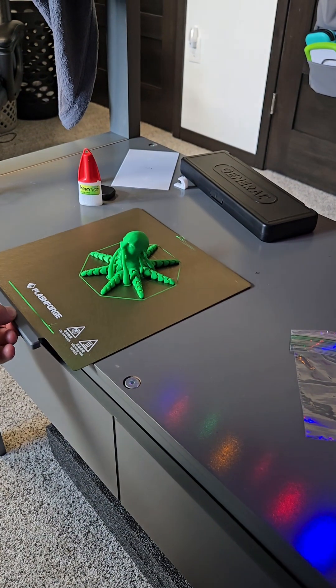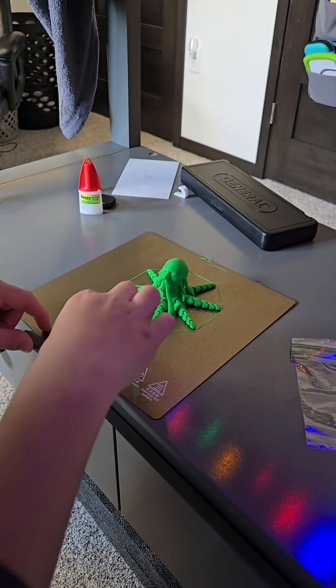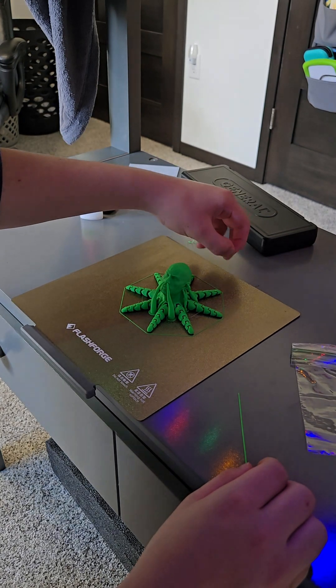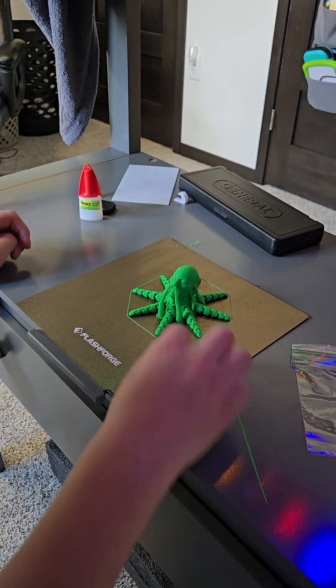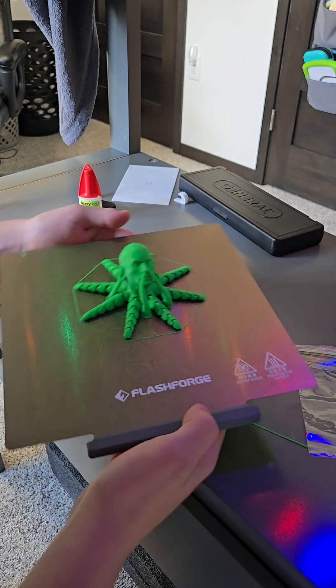Alright, let's see if my 3D printer can print articulating things. That's right, this is also a test to see how good my 3D printer can print things that articulate. Articulation — I think I just found a new favorite word. Let's hope that goes good.